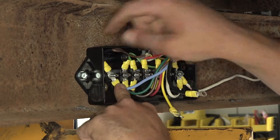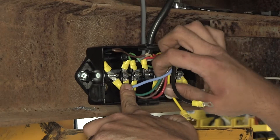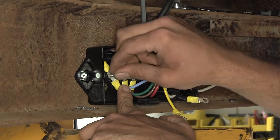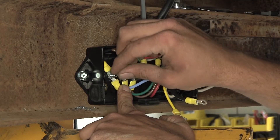In our case today, the trailer brake power is a black colored wire, but it can be any different color. You'll just have to follow it along — whichever one comes out of the brakes themselves, one will be ground and one will be power.